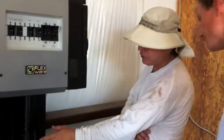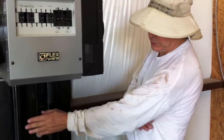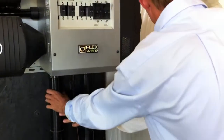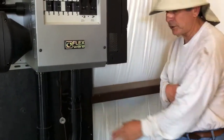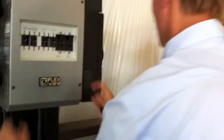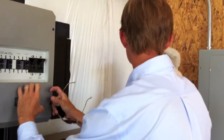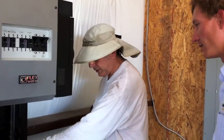This one comes from the solar. That one comes from the batteries. There's a big bus bar in here that all of this is bolted to — so to and from the batteries. From the solar here.